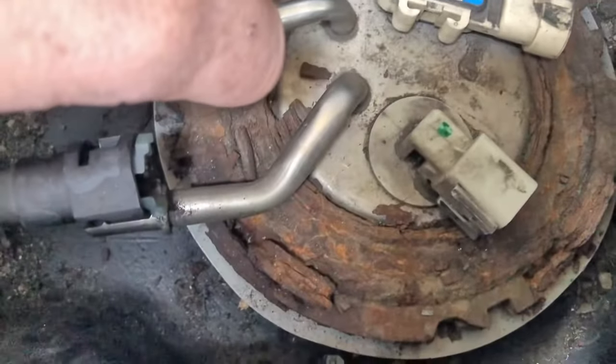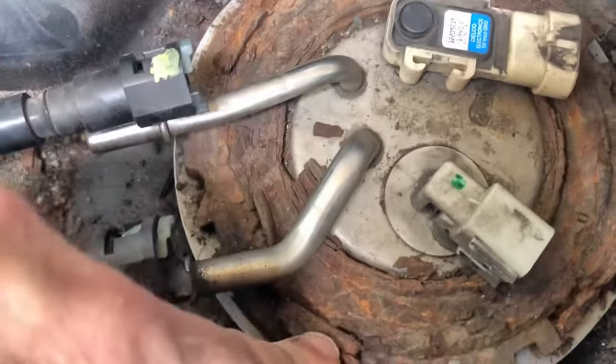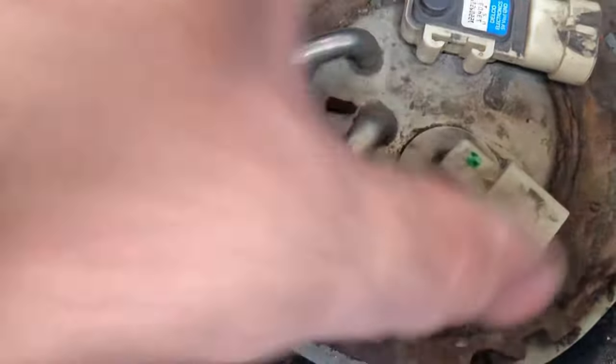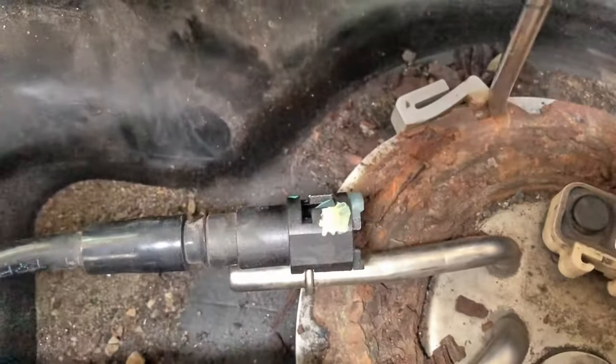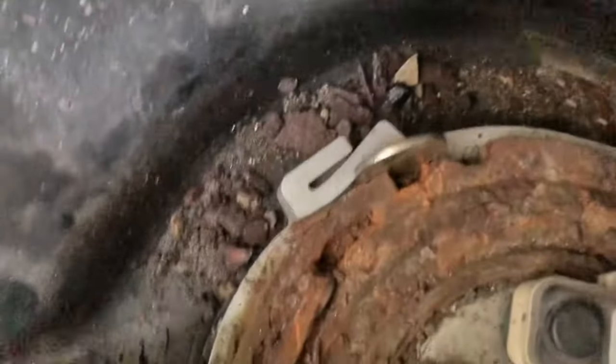This ring is crazy rusty. What it needs to do is — these posts stay, they're part of the gas tank. This ring will spin, releasing this ring, and then this whole thing will pop out. But they have this little tab here. All you do is stick a screwdriver right here, open that tab, and stick a coin in there to keep it open — a nickel works, anything. So just go like that, and that'll keep that little tab from engaging that ring.